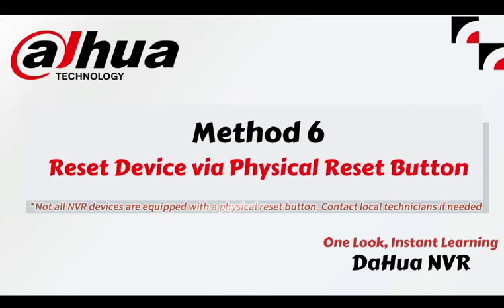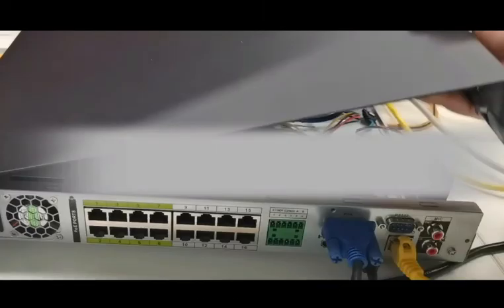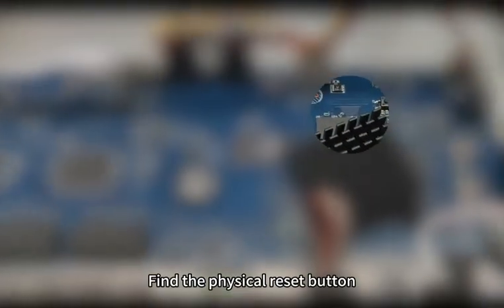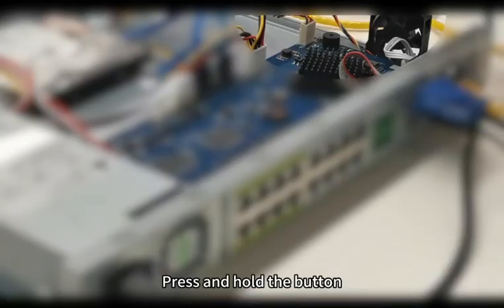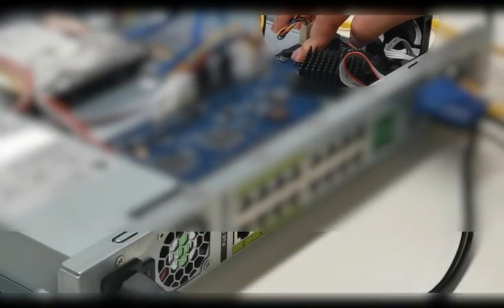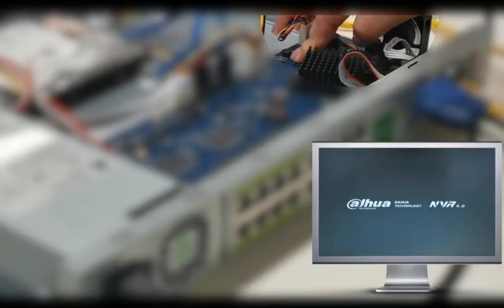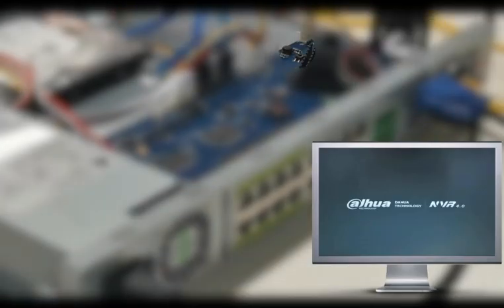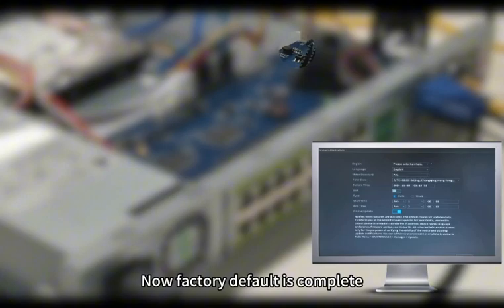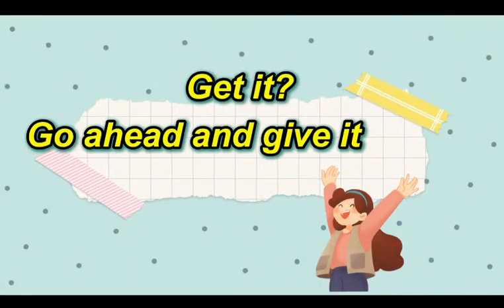Method 6: Reset device by a physical reset button. Power off the device, remove the upper cover, and find the physical reset button. Press and hold the button, then power on and reboot the device. Keep holding the button for about 15 seconds until you hear a beep. Factory default is now complete. You can reset your device — go ahead and give it a try.